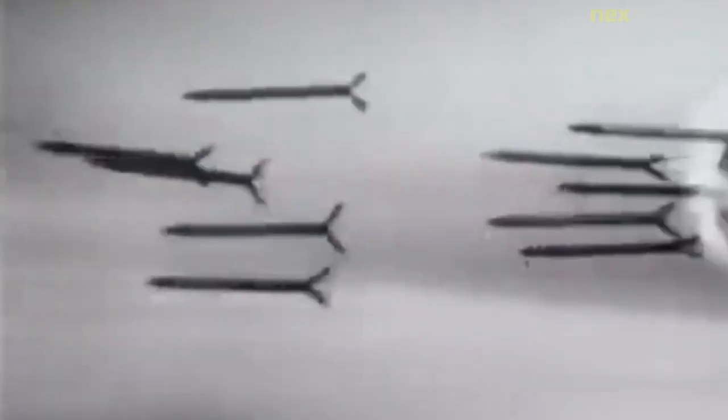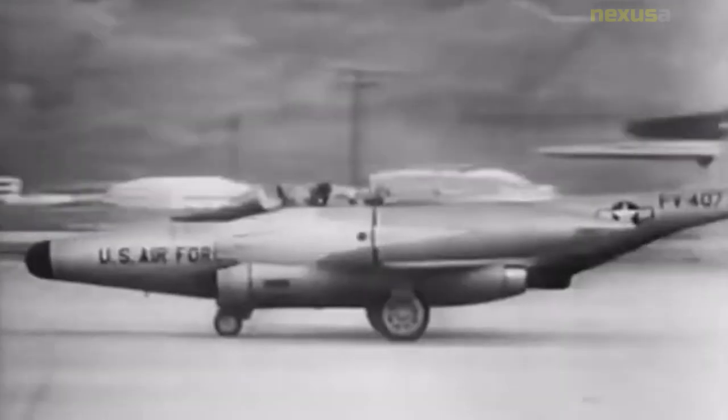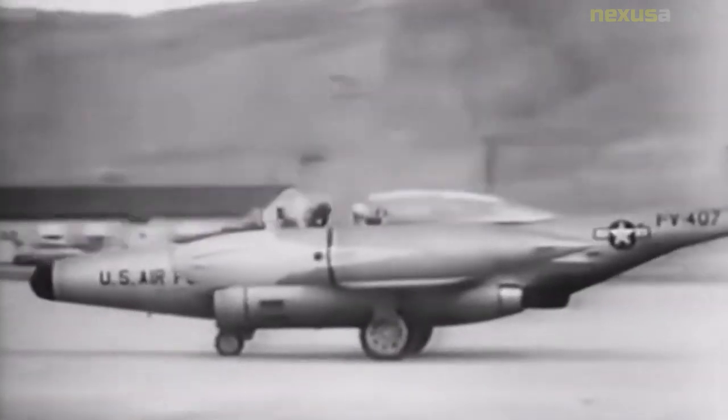The Scorpion stemmed from a United States Army Air Force's Air Technical Service Command specification for a night fighter to replace the P-61 Black Widow. The preliminary specification, sent to aircraft manufacturers on 28 August 1945, required two engines and an armament of six guns — either 0.60-inch machine guns or 20-millimeter autocannon. The aircraft was to be armed with aerial rockets stored internally and six guns split between two flexible mounts: four guns forward and two in the rear.